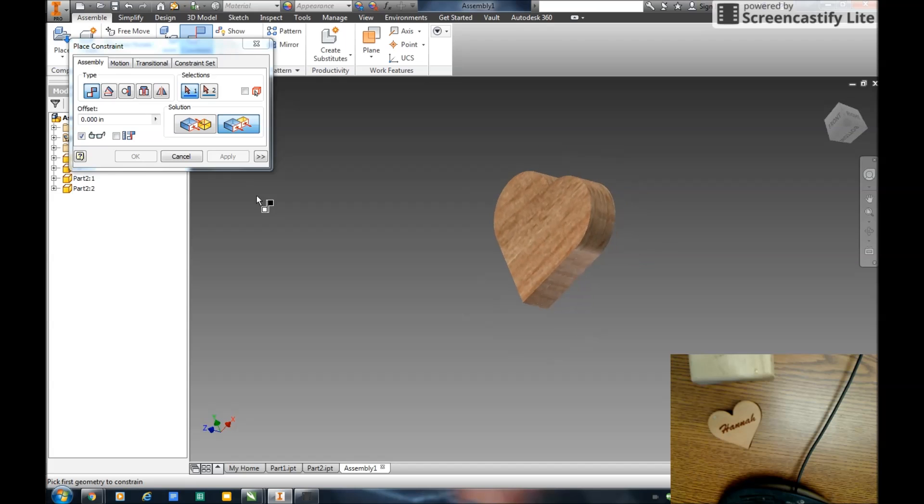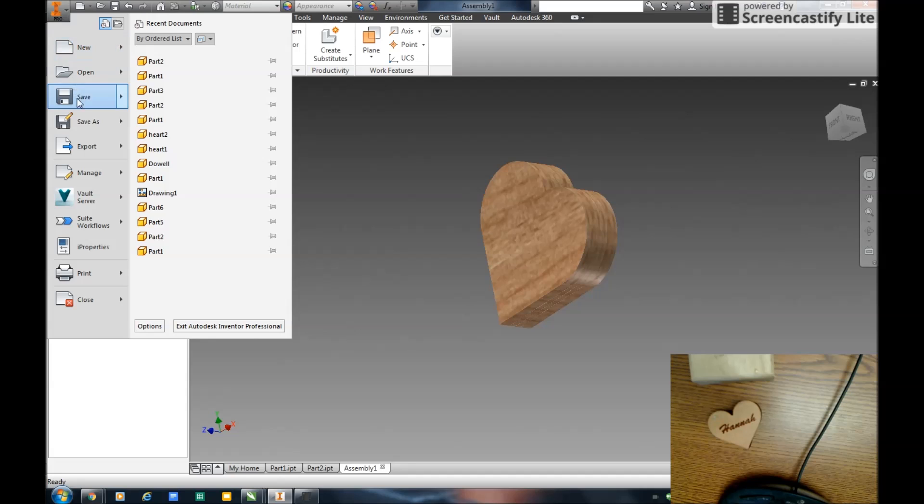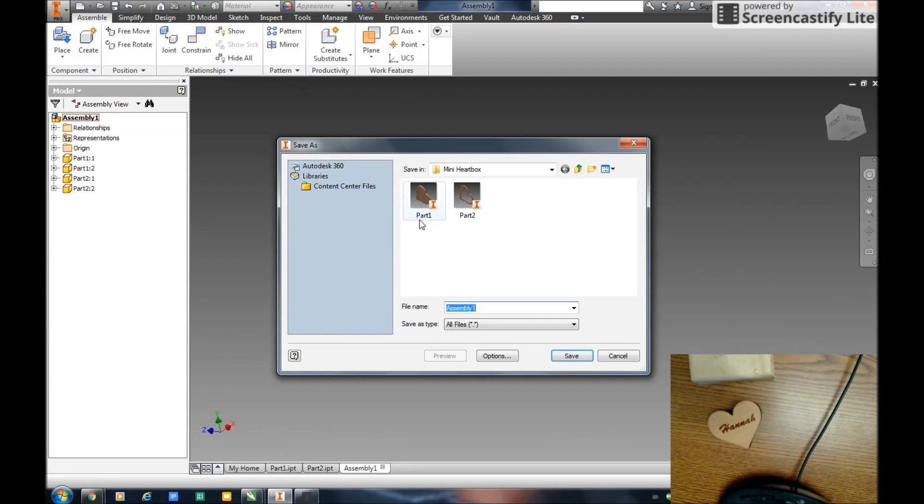Lastly, I'm going to mate my top down to there. Apply. And I'll use a mate here to that edge. And I'm going to flush that to that. So there's my box fully assembled. This is my IAM assembly. I only have two parts, placed both twice. Now I'm all finished. I save this — File, Save As — Assembly One.